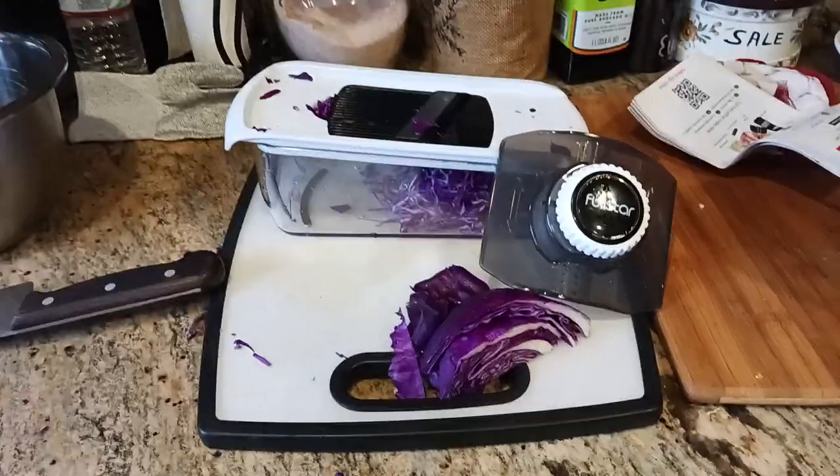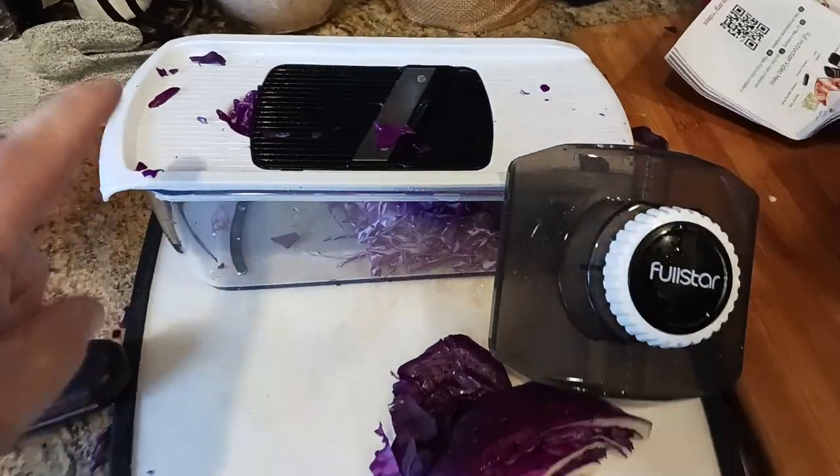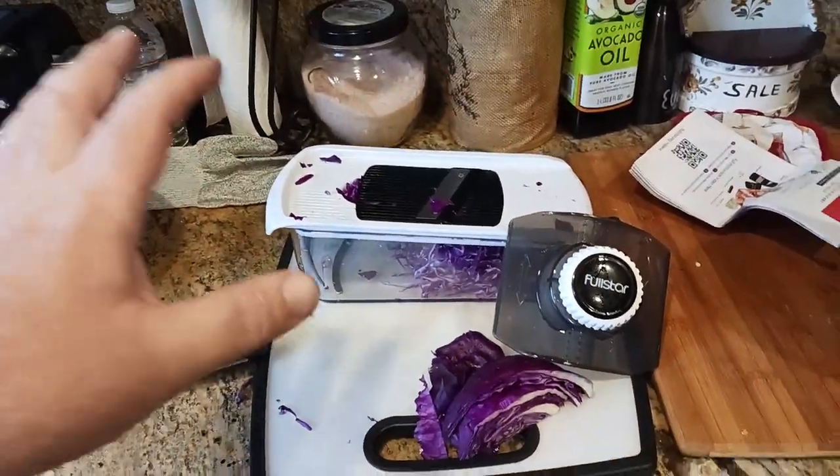What is up, all you awesome and amazing people on YouTube? The Ol' Kud here coming at you with another exciting video. So this is the Full Star Mandolin Slicer, which comes with a whole bunch of attachments.